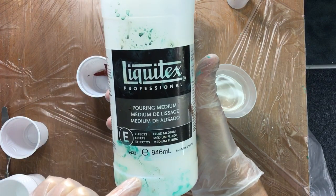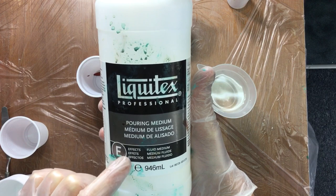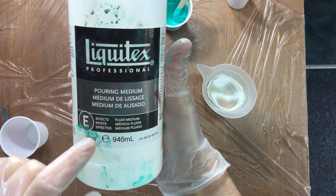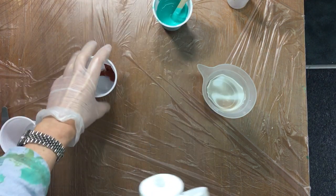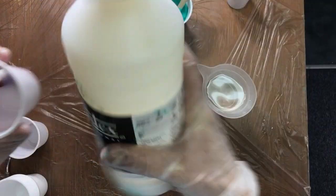This is the one you're looking for — it's pouring medium, not the varnish, nothing like that. It's really called pouring medium.